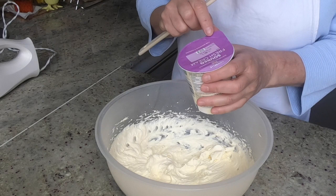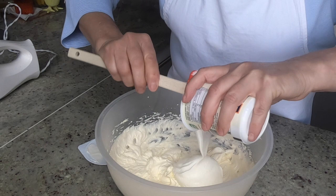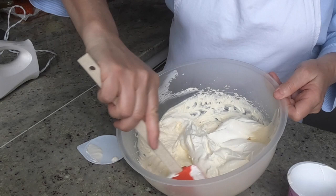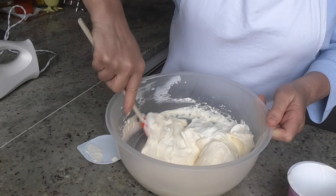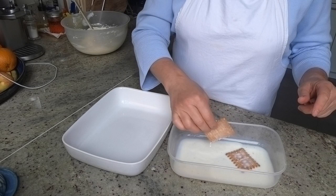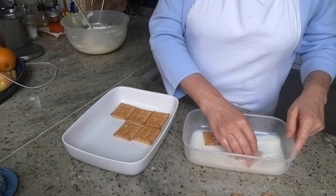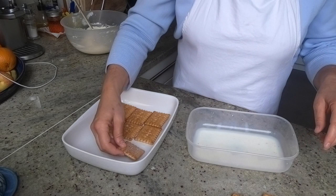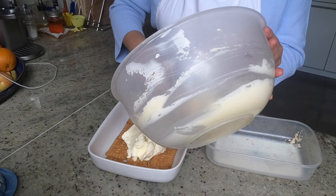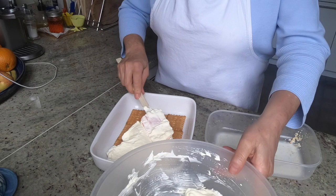Now it's time to mix in our sour cream. Then it's time to assemble the cake. Dip the biscuits in milk and arrange an even layer at the bottom of the square bowl. Pour over half of the cream mixture and spread it evenly on top of the biscuits.